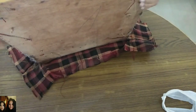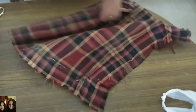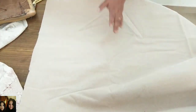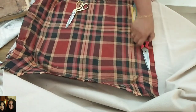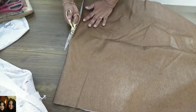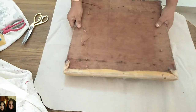I've successfully removed the old cloth from the seat. I'm doing this for the first time and I hope it comes out well. This is the size I need to cut out — I'll use the old piece for measurement and cut the new Rexene to the same size.